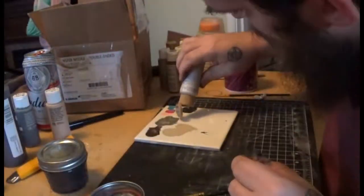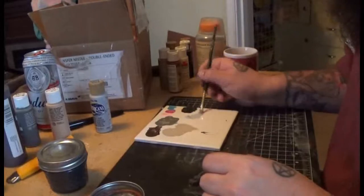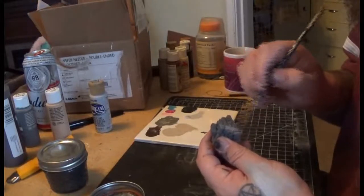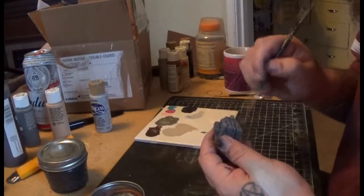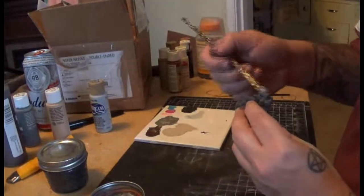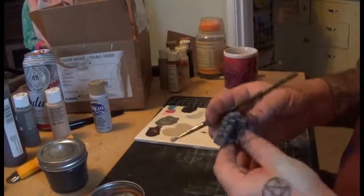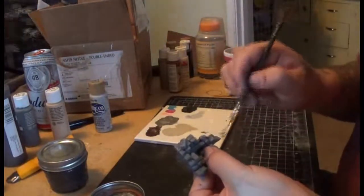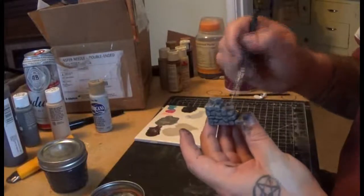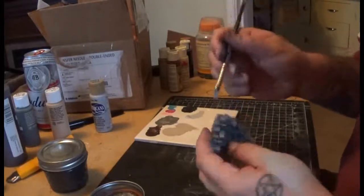Now we're moving on to the dry brushing step. I'm using Gray Sky here, but if you want to stick with the Apple Barrel brand, the color for that is Granite Gray. With my dry brushing — and all my highlights in general — I generally try to keep from a top-down aspect, just so everything kind of matches while it's sitting on the table. I know a lot of people like to get really elaborate and have all kinds of different lighting sources, but for me, having my own miniatures that I throw down, I want everything to have kind of the same look.